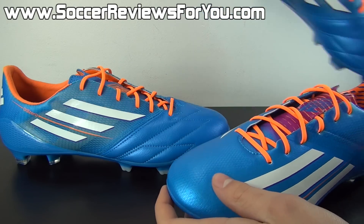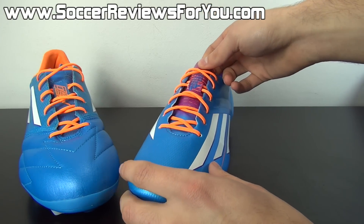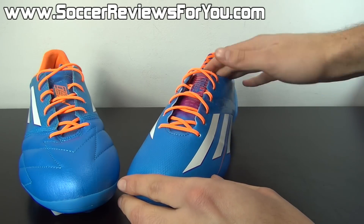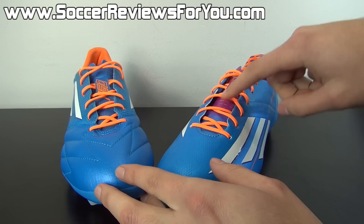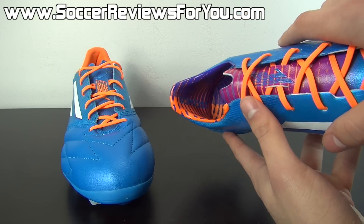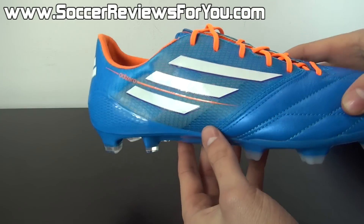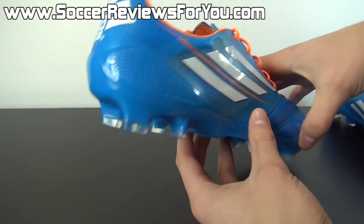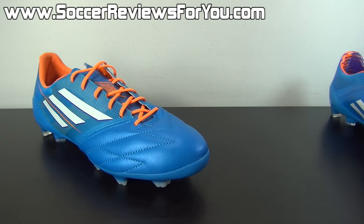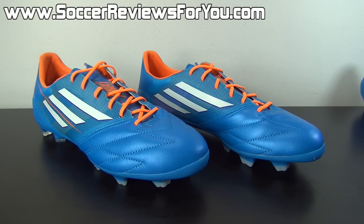Because this is the Samba Pack colorway, there are also some differences in the Samba elements of the shoe. It has the same blue color as a base and the same orange laces, but the tongue does not feature the Samba Pack coloring with the pink and orange stripes. You're also not going to get that Samba Pack pattern on the liner. Instead, the liner is a solid orange material, because it's actually a different material altogether. Other than that, all the rest of the elements on the shoe visually are very, very similar, if not the same, depending on what you're looking at.